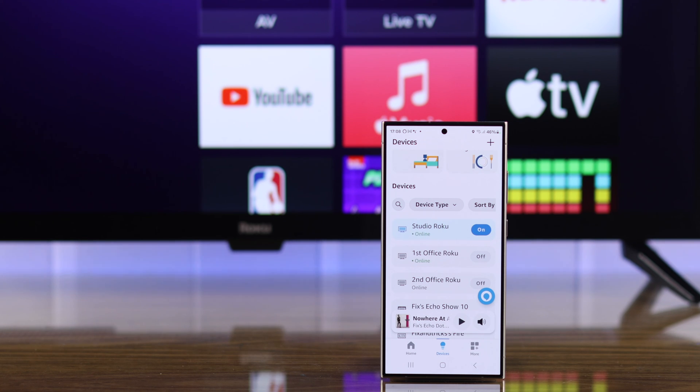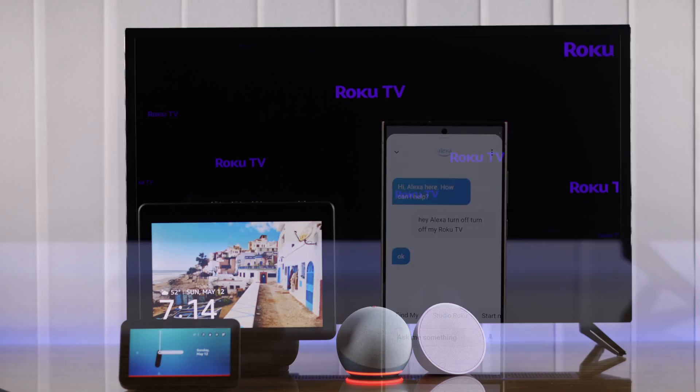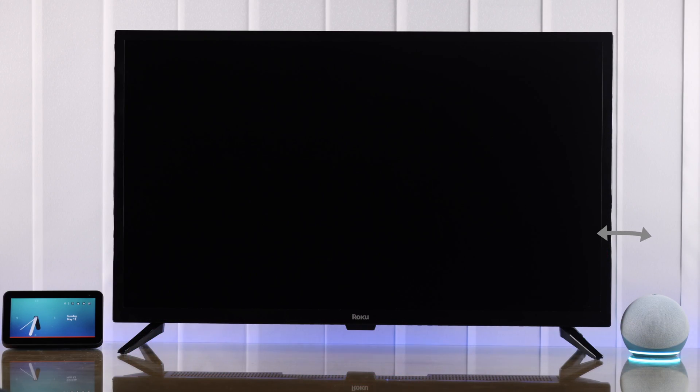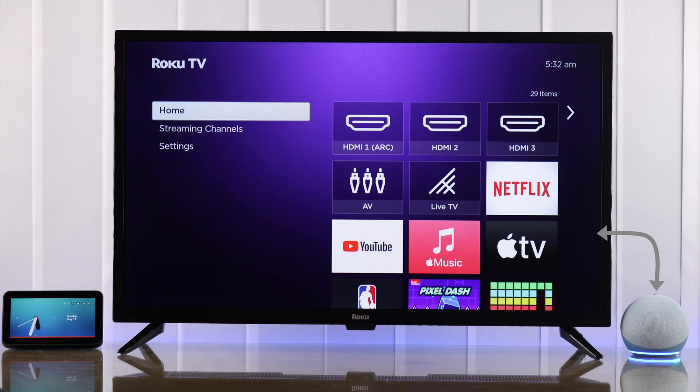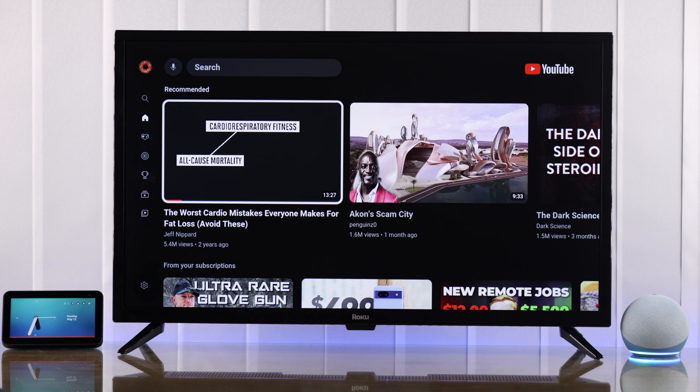If you want to give voice commands using your phone's Alexa app, just make sure the app is open and say: Hey Alexa, turn off my Roku TV. And if you have connected any other Alexa devices during the setup, you can also use those to control your Roku TV. For example, our Alexa Echo Dot — Hey Alexa, open YouTube on Studio Roku TV. Getting YouTube from Roku. Hey Alexa, launch home on Studio Roku TV.